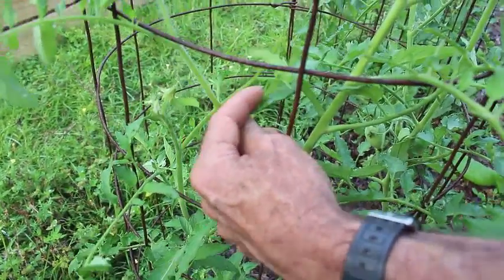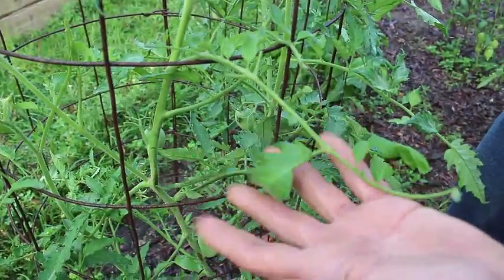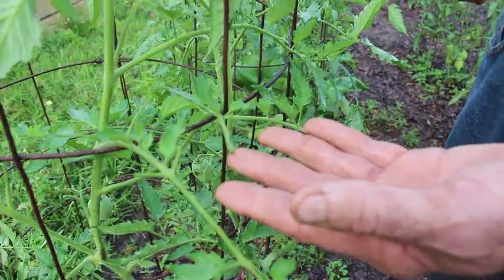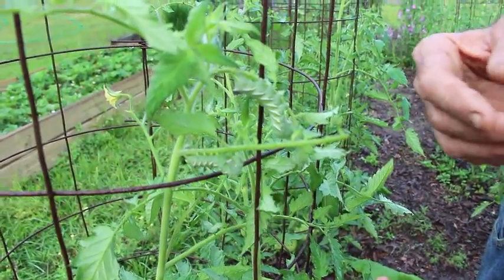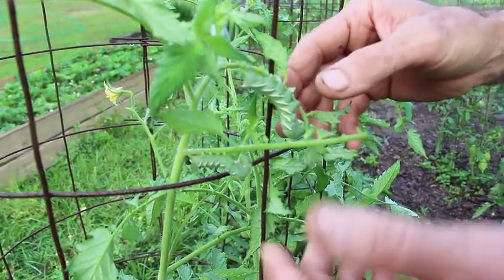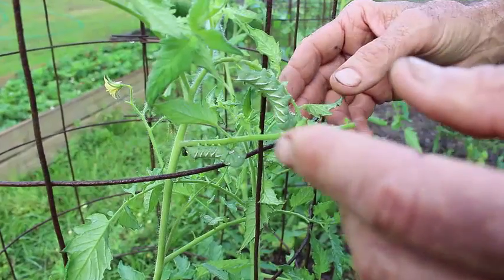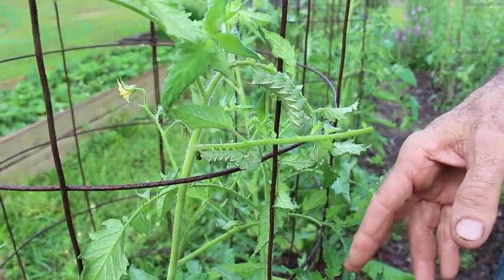They've ate these stems off. The leaves have all been eaten off. When you see this sign, go ahead and start looking because they're here. One of the telltales to tomato worms, or hornworms, is early in the morning when it's cool, they will be in the very tops of your tomato plants. During the day when the sun's out, they'll be down in the plant somewhere, trying to escape the heat of the sun.